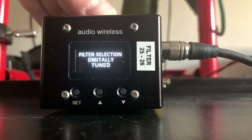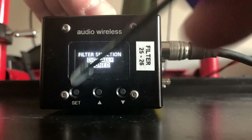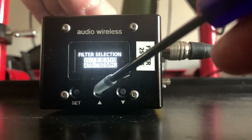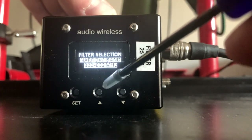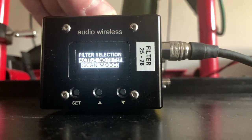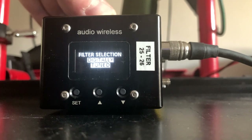There are different kinds of filtration you can apply on this unit. The first option is the digitally tuned. The second option is the wide band, which is from 470 to 750 MHz. There is also the narrow band from 822 to 832 MHz, and of course there's no filter at all. Each has its own use and its own benefits.